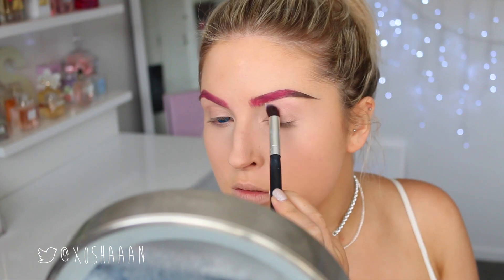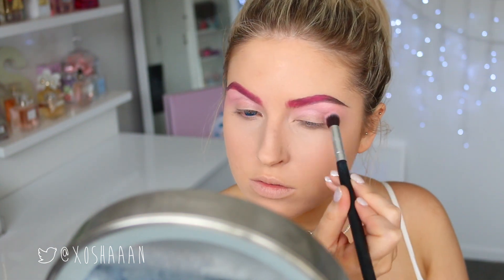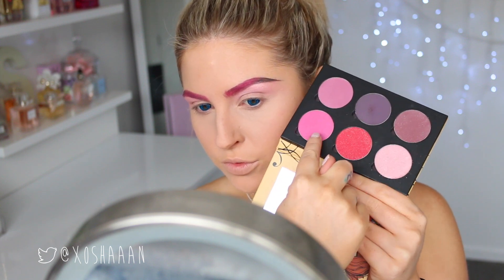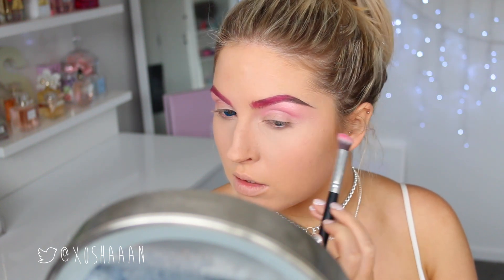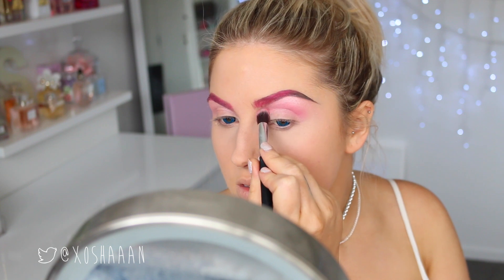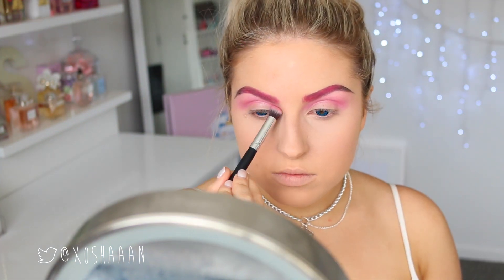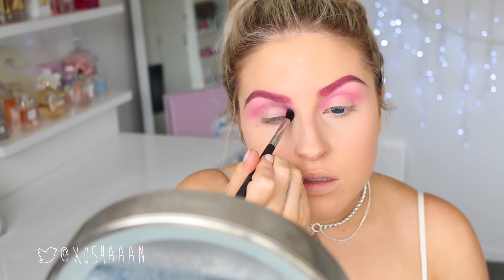On the eyeshadow, I'm taking an iridescent shimmery pink and popping that on the upper crease and brow bone. After that, I'm taking a hot pink and a purpley colour. The hot pink I'm putting into the crease a little bit, focusing on the top of the crease as well, because I'm going to kind of do a cut crease. Then I'm taking the dark purple and intensifying that crease area.